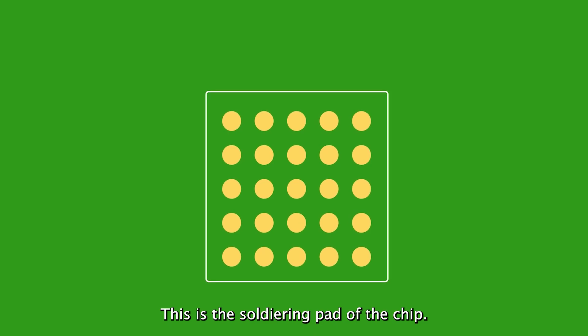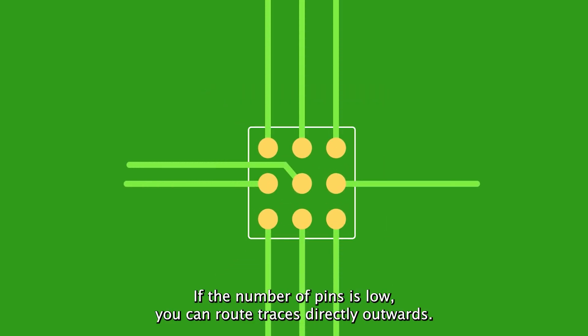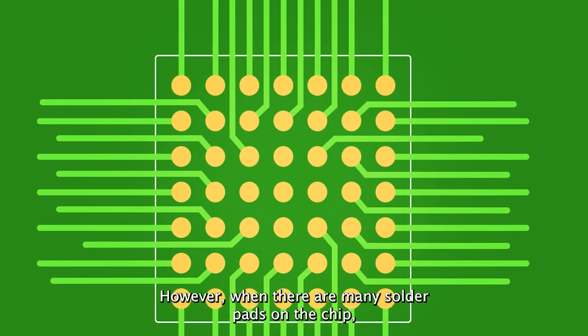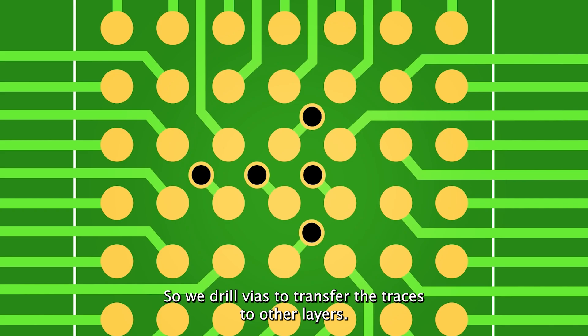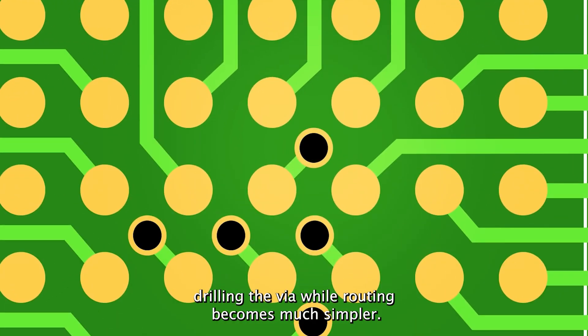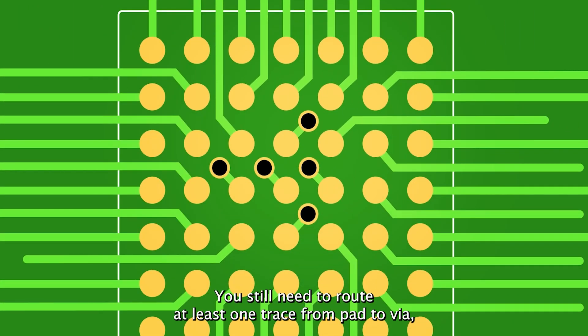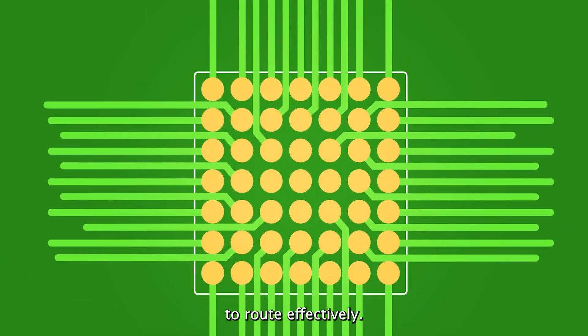This is the soldering path of the chip. How would you route it? If the number of pins is low, you can route traces directly outwards. However, when there are many solder pads on the chip, it becomes difficult to do the fan out. So we drill vias to transfer the traces to other layers. Note that we first extend a trace from the pad before drilling the via. While routing becomes much simpler, you still need to route at least one trace from pad to via. So there can still be issues with pads being too dense or too numerous to route effectively.